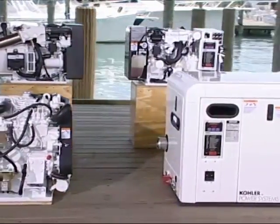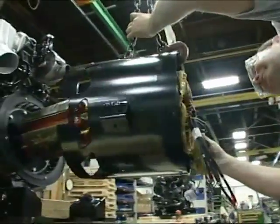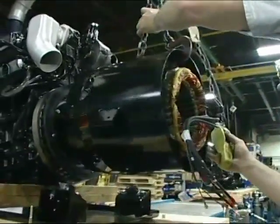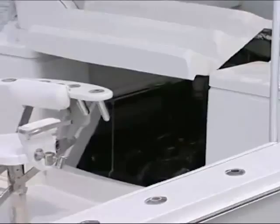It's going to be very cool. We're also going to show you how generators get put together. We're going to be doing a factory tour up in Kohler, Wisconsin. And we have that new segment on the program called In the Engine Room that people are just going crazy over. This time we're going to center the topic around the generator.